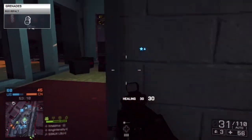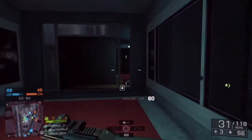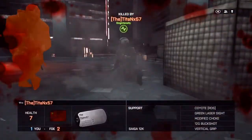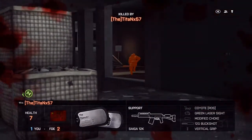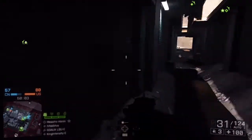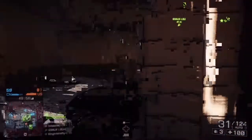Finally, for grenades I'm using the Argo impacts — this is actually the first setup I've used them in. They're really good for when people are behind cover; if you've shot at them a bit and need to finish them off quickly, the impacts explode on impact. Someone dips behind cover, you chuck one in there, it explodes as soon as it hits something and a lot of the time that'll finish them off. I strongly suggest using them with this setup.